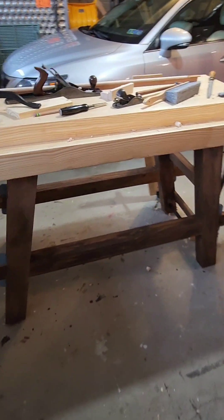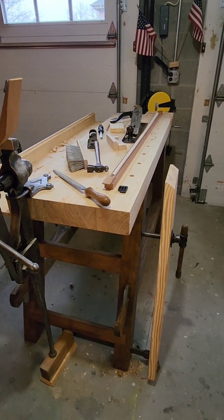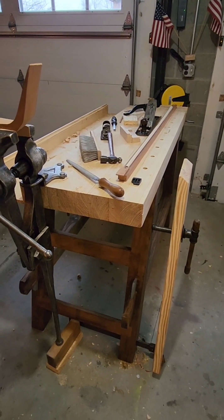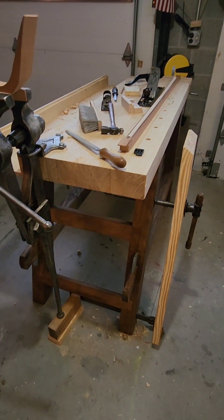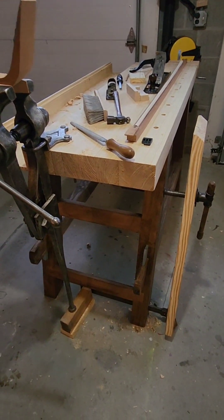That's it in a nutshell — the Moravian workbench that Will Myers so nicely explained in his video. I'm happy to have it. I have a nice place to work in good weather, and in case I want to go somewhere and do a big project somewhere else, I can haul this thing and stick it in the back of my hatchback.